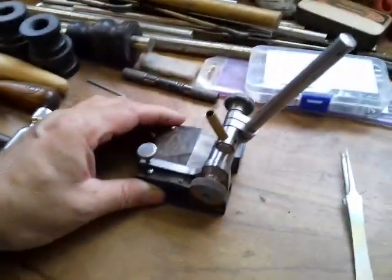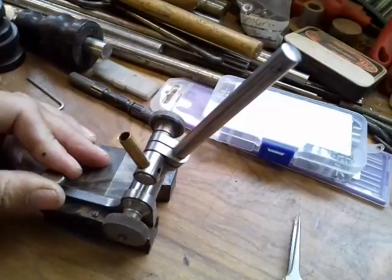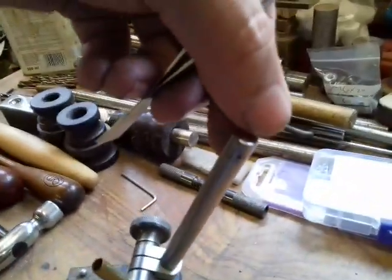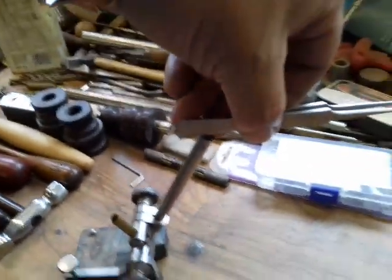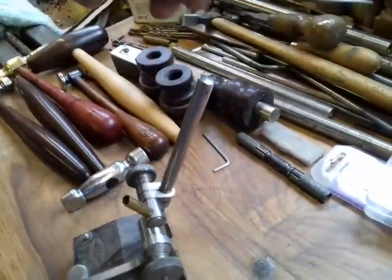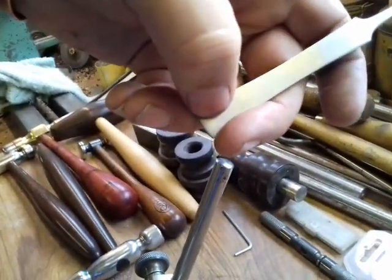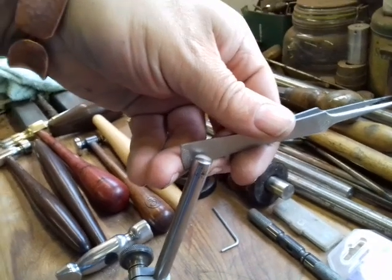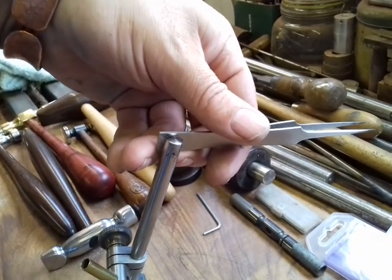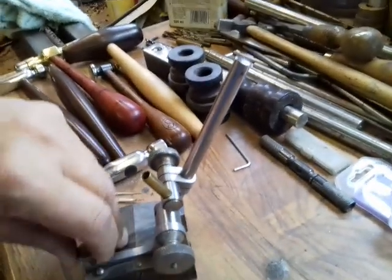I've just come up with another idea today, which isn't a new idea in itself, but I've got this Murr and Wright scribing post here, which you can actually fine-tune up and down. What I'm going to do is, on one of the rods, I'm going to cut a little slot in the top here and fit a pair of reverse tweezers into it — drill a hole through the back of the tweezers, and slot that into the slot on the top with a little nip screw across. So that's like a fourth hand, and once that's set in position you can actually fine-tune that thing up and down into place.